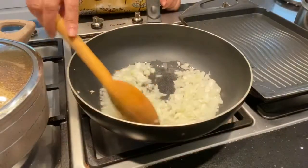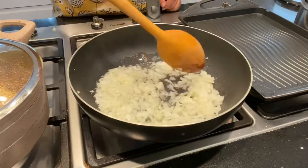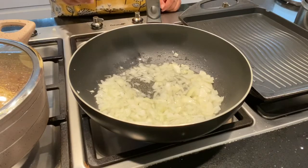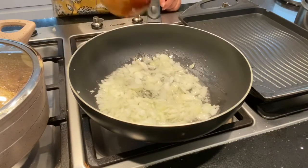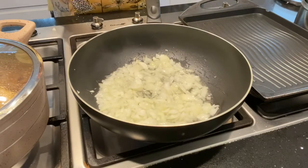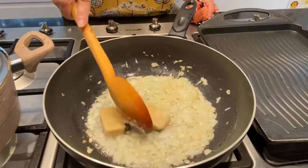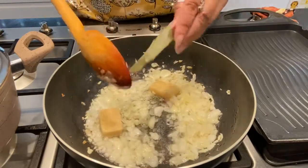Let everything come together. Mix with mushrooms and keep it in the pan. We also have fresh mushrooms going into the pan.